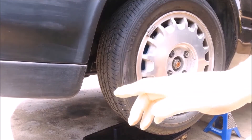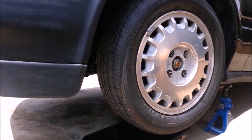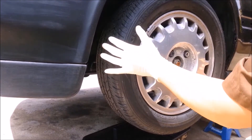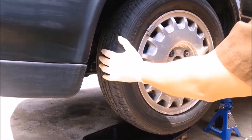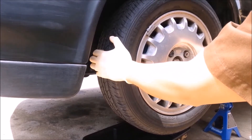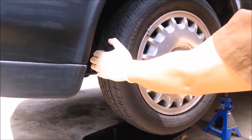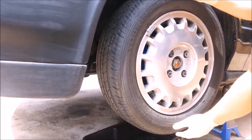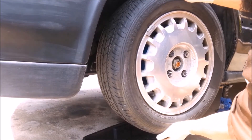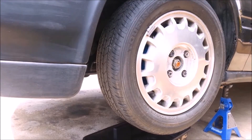Going off the list of what you guys suggested — the first thing that's easy to check is the ball joints. The way to do that is you put your hand at the three and nine o'clock positions and quickly move back and forth. If you hear clunking like I do, there's a possibility the lower ball joints are faulty. Then at the twelve and six o'clock position, do the same — no clunking there. So that's a possibility I have a bad joint somewhere.